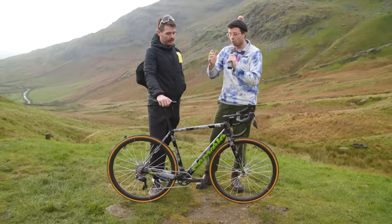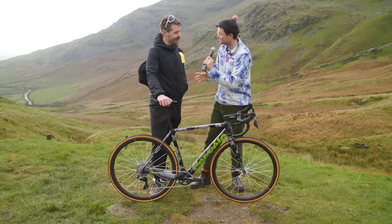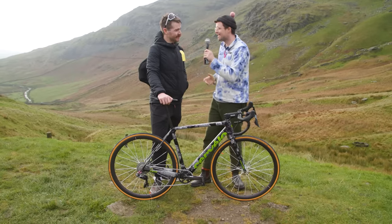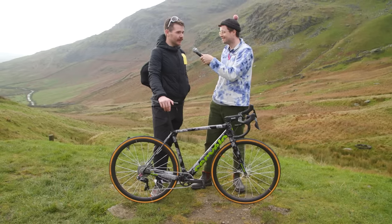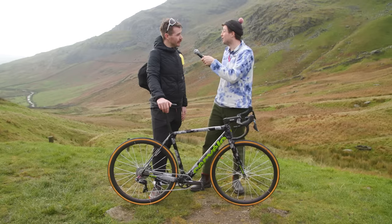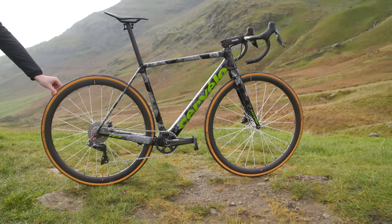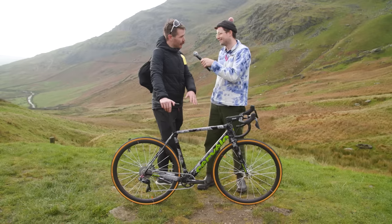Kicking things off today, we're going to take a look at the bike of fellow YouTube superstar Chris Hall. Chris, how did you get on today? Hill climbs is not my forte, but I think I did this event last year and I was three or four minutes faster, so I'm pretty happy with that. And how much of that is down to your beautiful bike? I think it's probably all down to the bike, to be honest.